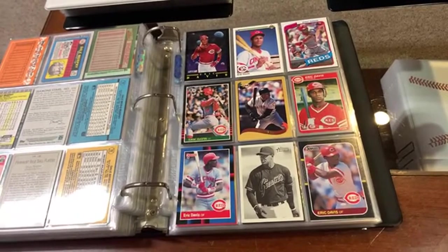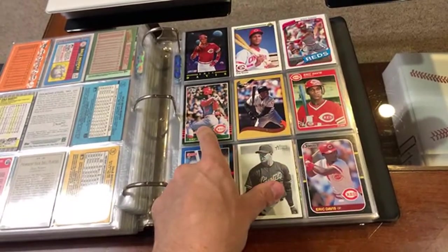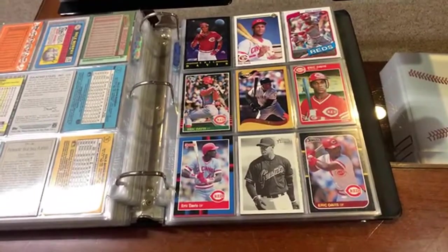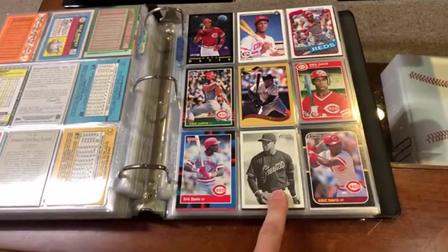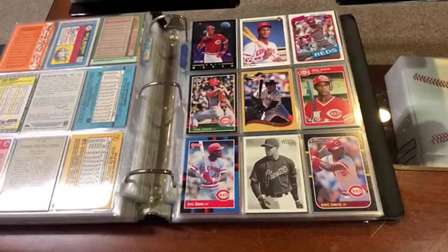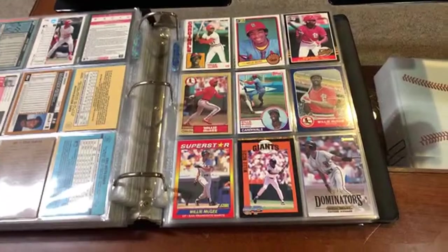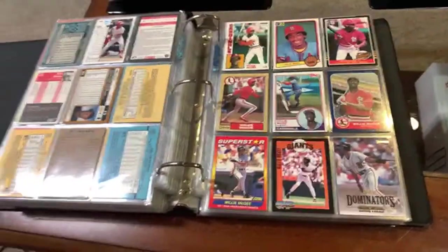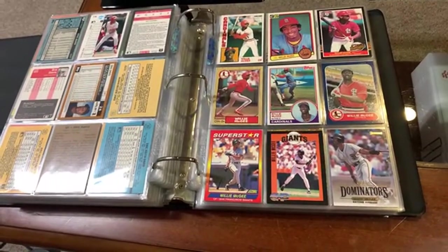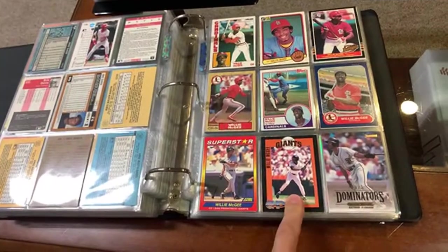Eric Davis — this guy was just electric when he was a young ball player. There's his '85 Donruss rookie, '85 Fleer rookie. Grateful to have those rookie cards. He did finish his career on the Giants — that's a great Giants card of Eric Davis. Speed and power. Then we got Willie McGee, who won the 1985 National League MVP. Also won a batting title — from Richmond, California, the city I'm from. And he and I have the same birthday.